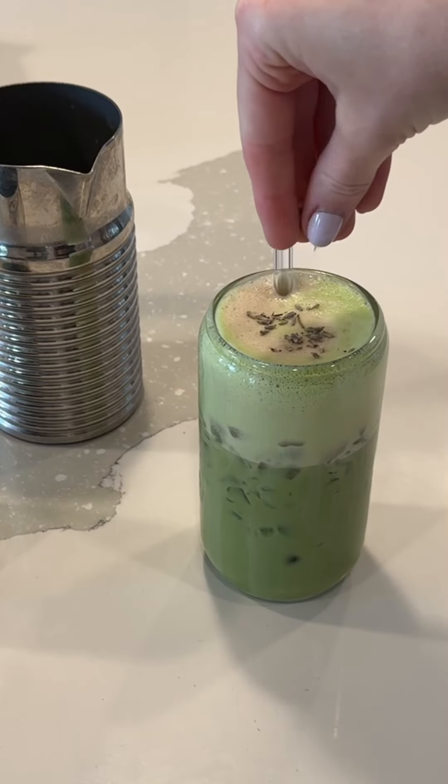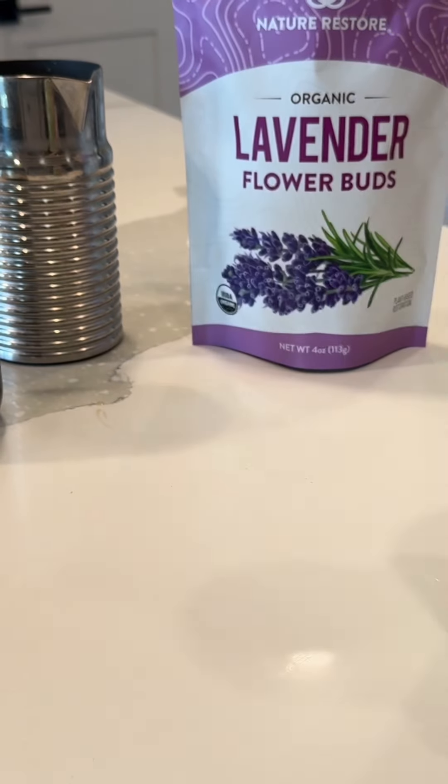I'm obsessed with these from Nature Restore — the flavor and freshness is unlike any other. This turned out so, so yummy. You have to try this — it is so good.